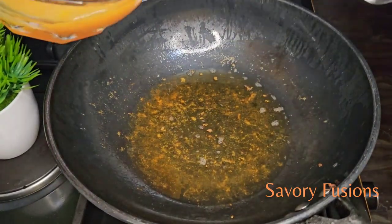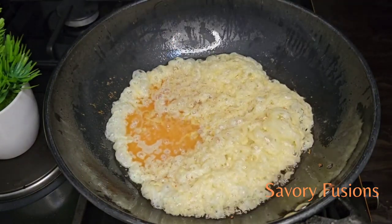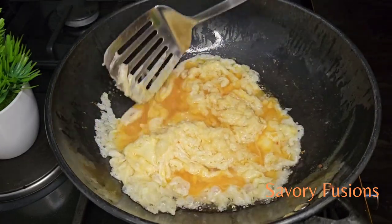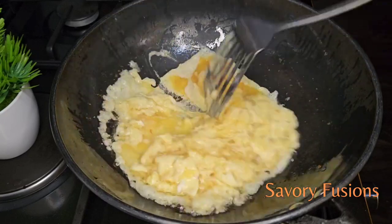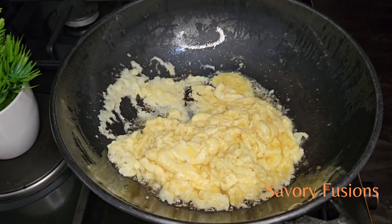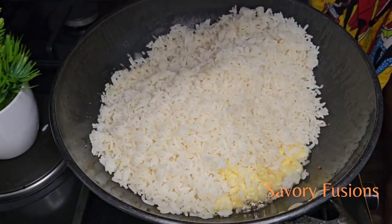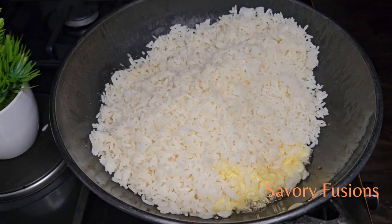We're going to fry the eggs now for 20 seconds. After 20 seconds, we are now going to add our rice and we are going to continue tossing and turning so we don't burn this rice.